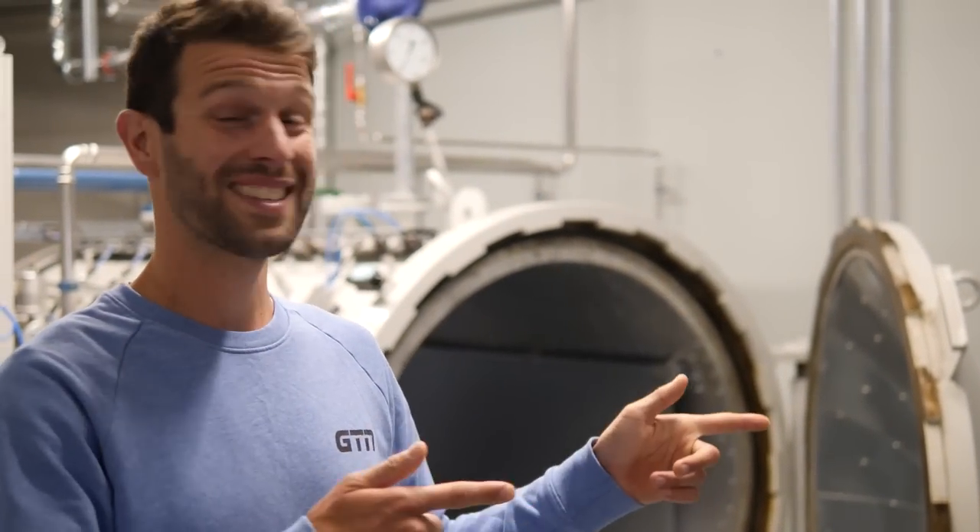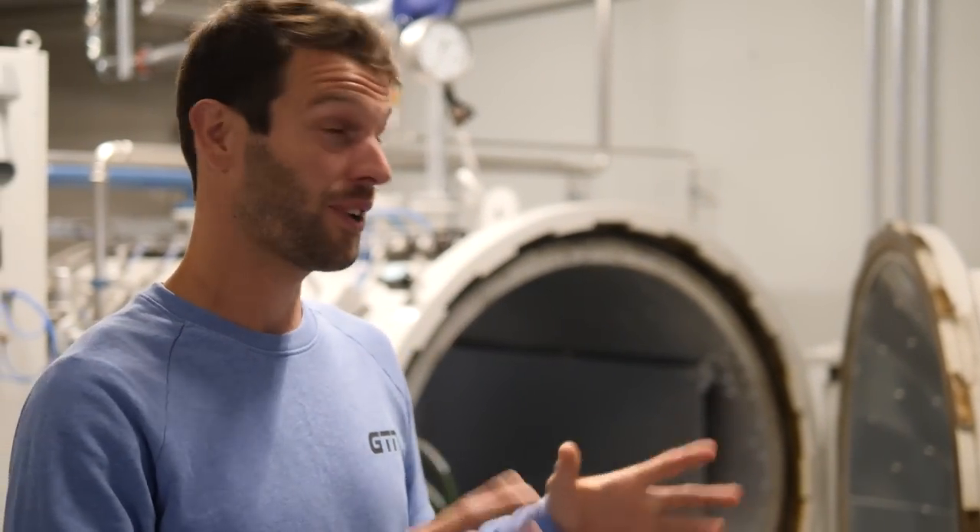I'm really excited about this next bit. I'm standing in front of an autoclave here, and we're now heading into the carbon lab where they do a lot of research and custom parts for the likes of Lucy.